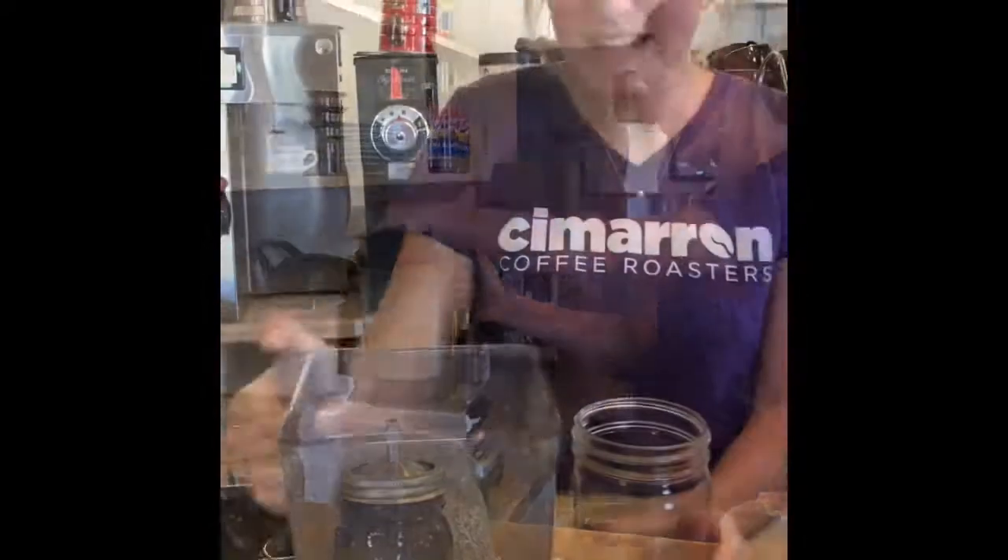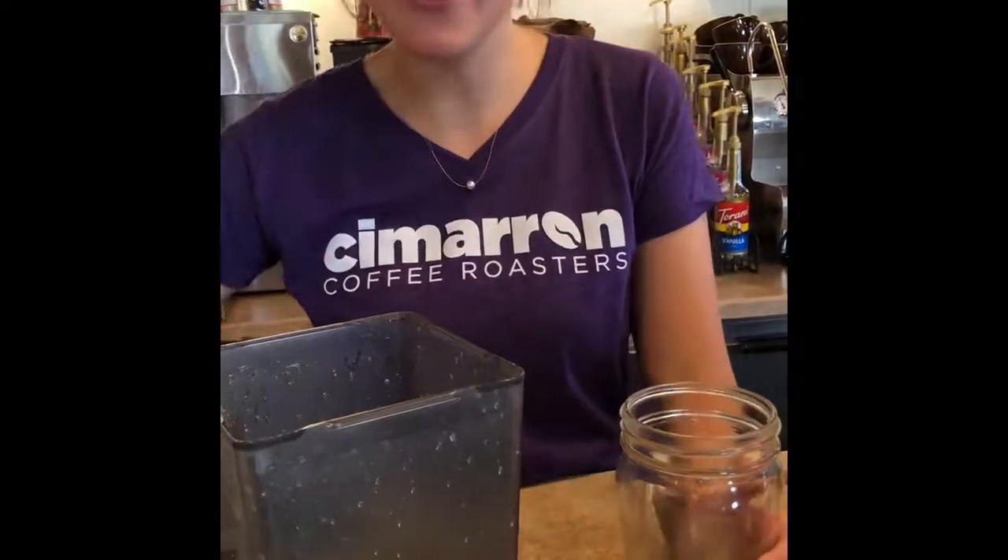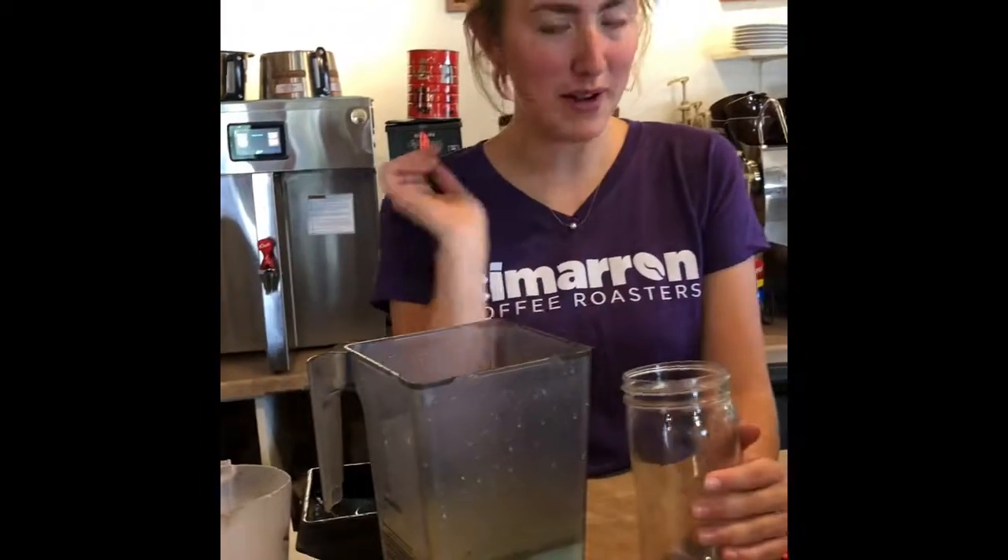Mmm yummy! The next step is we're going to take our lavender syrup and put it in this big jar, close it up and let it sit overnight. Then the next morning we're gonna take it out, use our strainer, and strain out the lavender pieces.